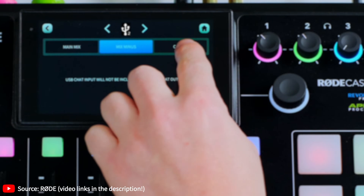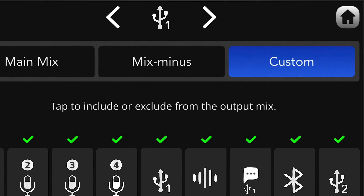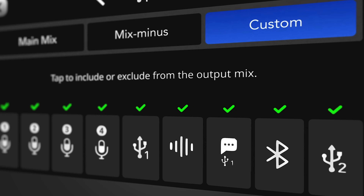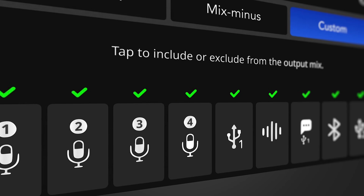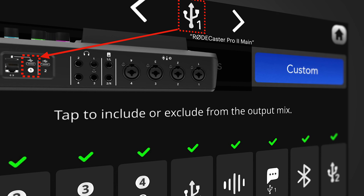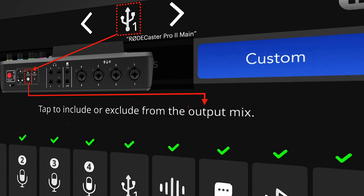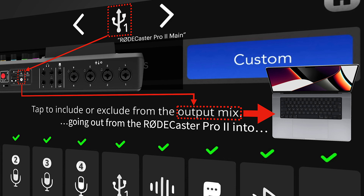The third option — and this is where firmware 1.0.5 is really ingenious — is a new Custom button, which is where it gets exciting. In the custom routing screen, on the top you can see that you are tweaking settings for the USB 1 channel, meaning any changes apply to the device plugged into USB 1 with Rodecaster Pro 2 Main selected as output. The screen clearly tells you that you are adjusting the output mix going out from the Rodecaster Pro 2 into the device plugged into the USB 1 port.